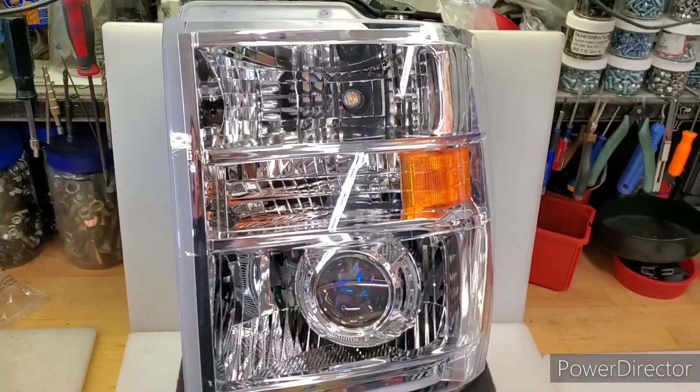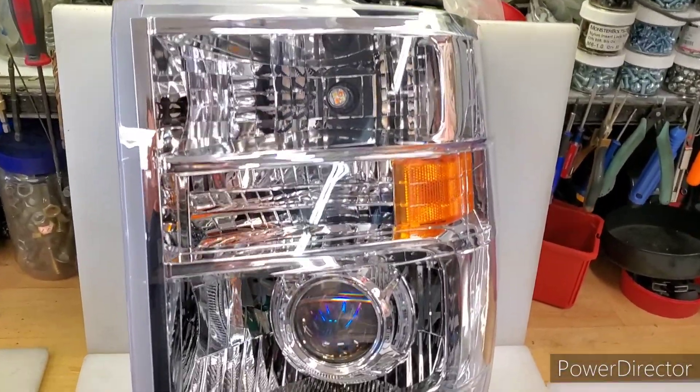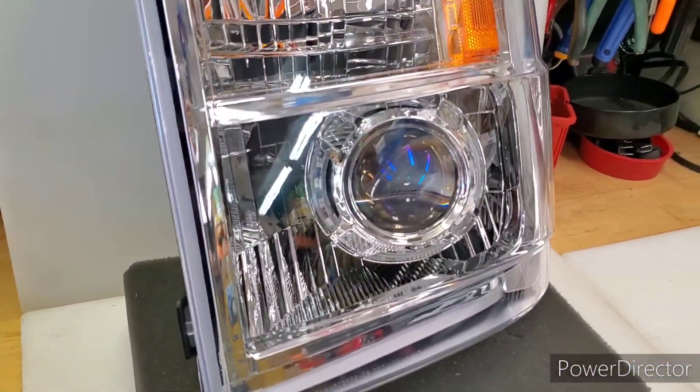This is Scott from Vantage Optics. We're in the shop today with a set of 08-up Econoline headlights.